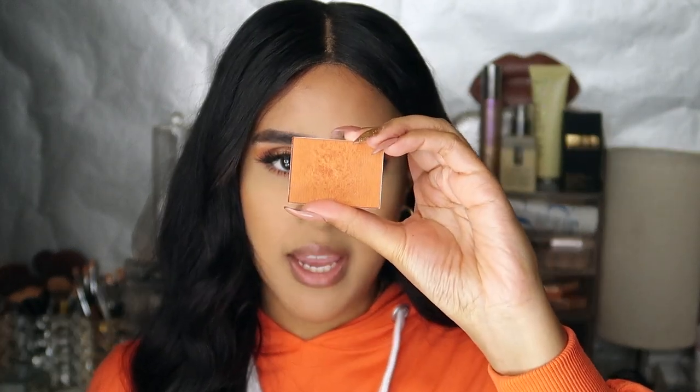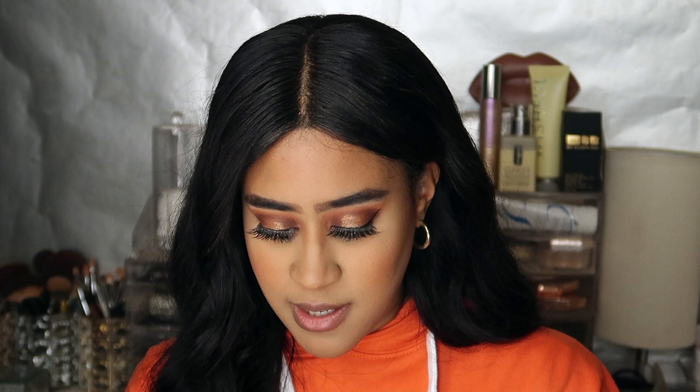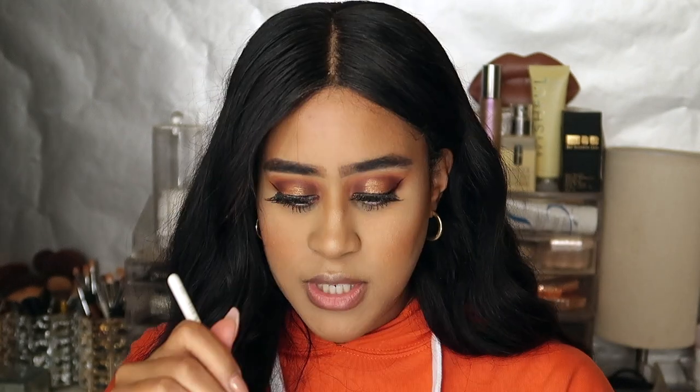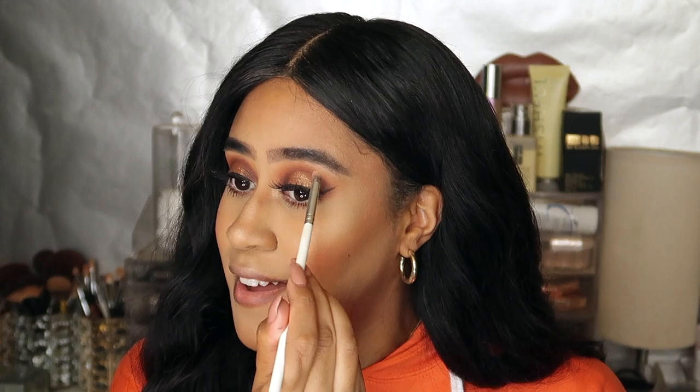For blush I want to use a really nice bright orange — the brightest one I own is the NARS blush in Taj Mahal. I take that on the apples of my cheeks; it's very pigmented so a little goes a long way. I love this colour — it ties in perfectly with the eyes. For highlighter, I'm using the Jaclyn Hill Loose Highlighter in the shade Balm, which is a really nice golden shade. A little does go a long way — look how pretty that is! She is definitely pigmented. I'm also taking a little bit of that and placing it in my inner corners.